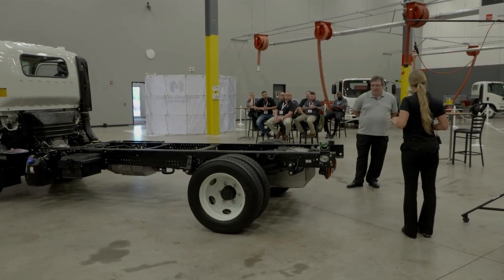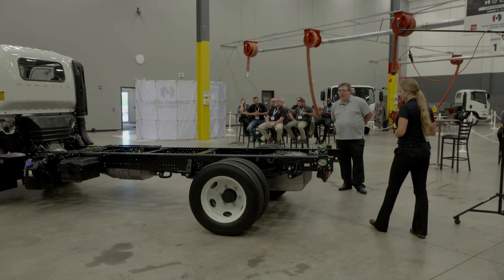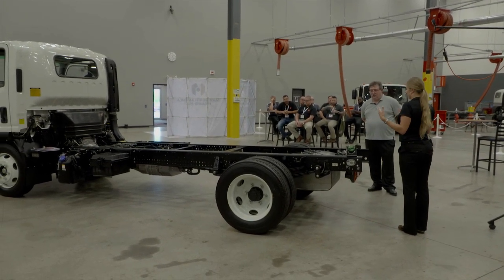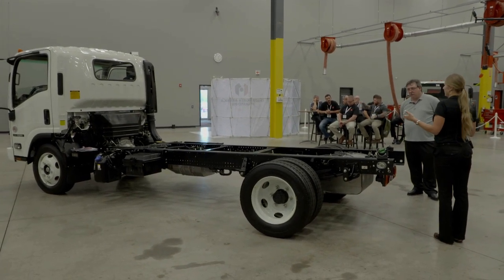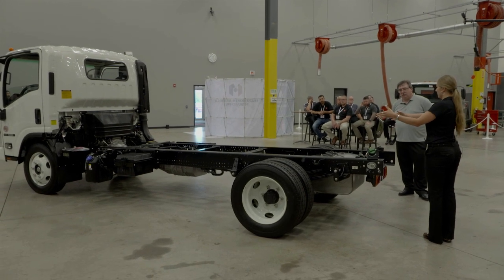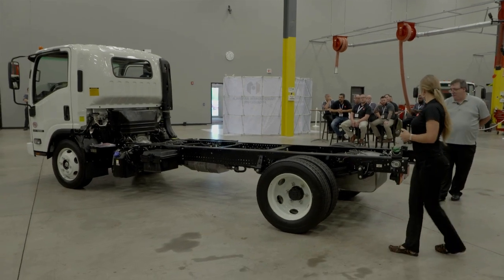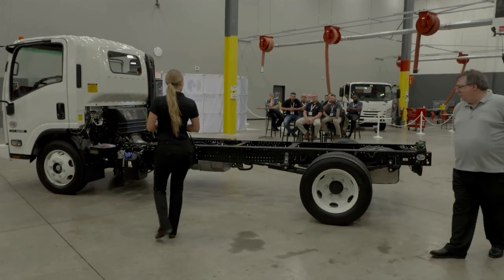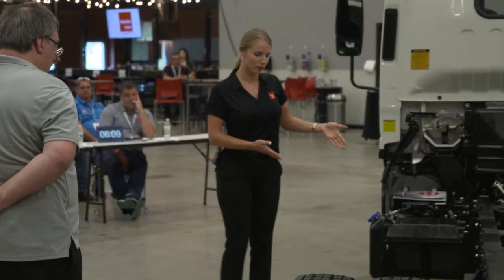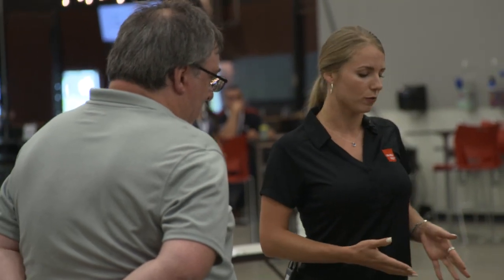There's an upfitter connection on the back here, so you've got lights and accessories on the flatbed, which makes it easy for the upfitter company. This is a 30-gallon stainless steel in-frame fuel tank; if you need extended range you can add a dual fuel tank mounted on this side, so there's still room for tool boxes. On this side of the frame we have a dual battery box.